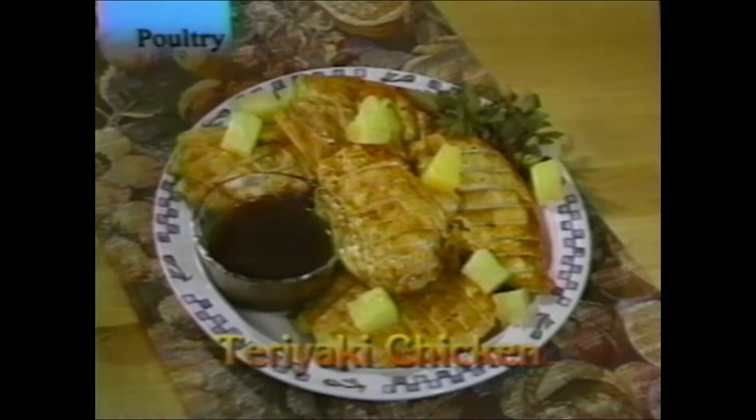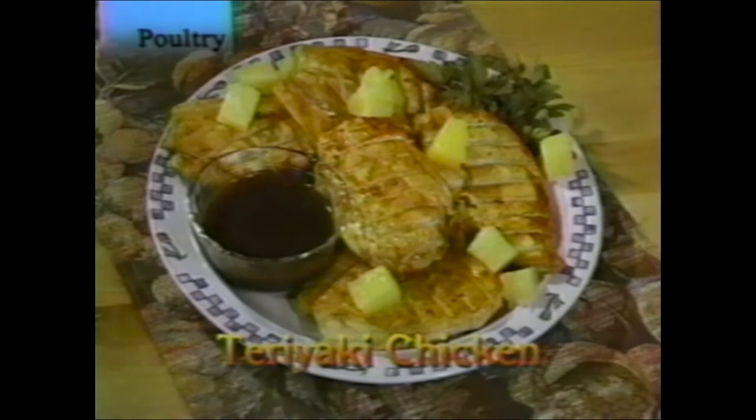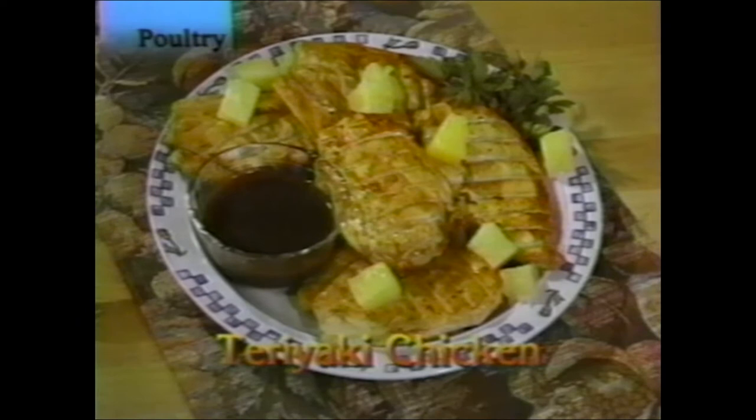Teriyaki chicken: marinate chicken breast in teriyaki sauce. Place the chicken breast in a ziplock bag with teriyaki sauce and put it in the refrigerator for about an hour. Take it out and place in the flat basket for about 35 minutes in the rotisserie. When finished, serve with soy sauce and pineapple. Note: if marinating more than 30 minutes, always refrigerate to keep food fresh.